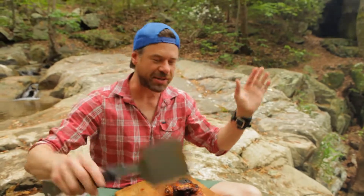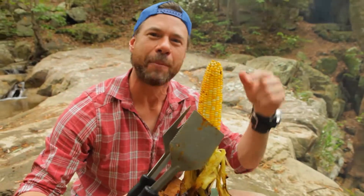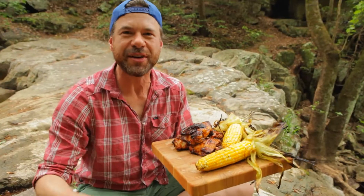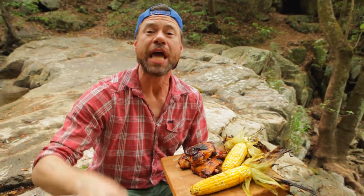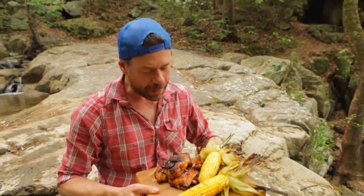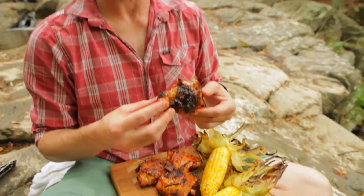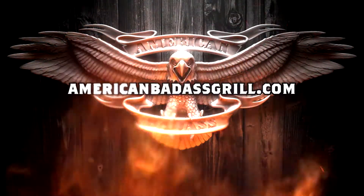And then the pièce de résistance — it's my Jerry Maguire. This completes my barbecue. Perfect barbecue cooked on a waterfall. Versatility, portability, freedom — that's what the American Badass Grill is all about. Now it's time to enjoy the fruits of my endeavors. Oh my gosh. That's the best barbecue I've ever had. Go to AmericanBadassGrill.com now.